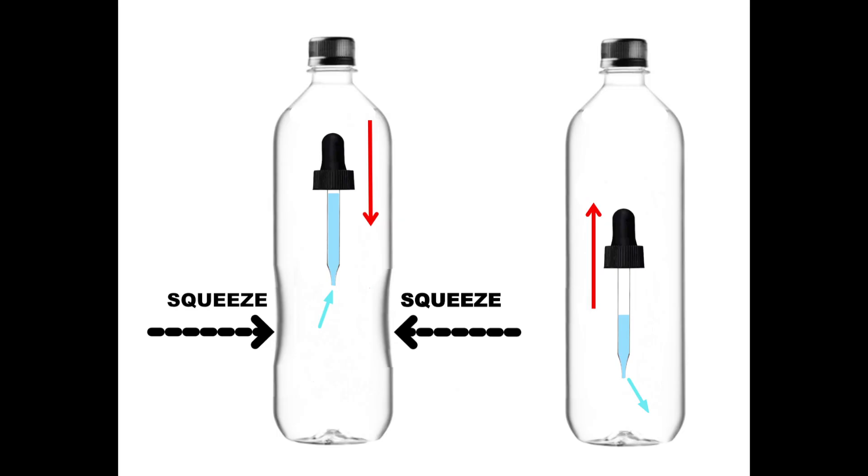So how does it work? Squeezing the bottle causes the diver, the eyedropper, to sink, because the increased pressure inside the bottle forces water up into the diver, compressing the air at the top of the eyedropper. This increases the density of the diver, causing it to sink.